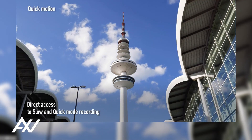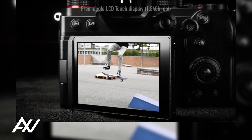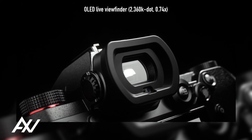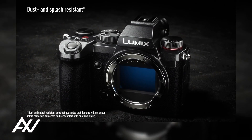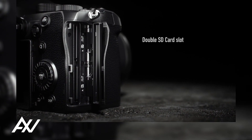There's no time restriction for its built-in 4K 30 or 25p 4-2-0 8-bit recording. Its long-lasting, stable video recording is made possible by Panasonic's excellent heat dispersion technology.